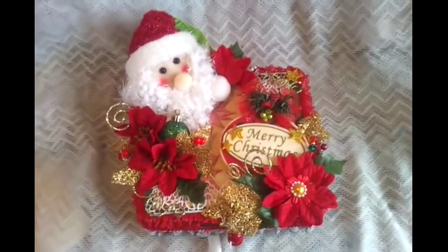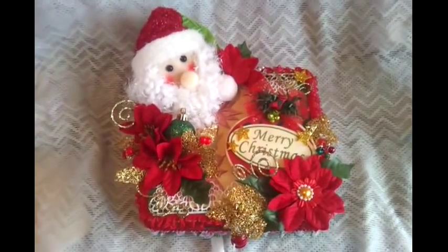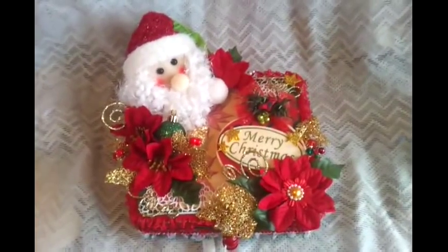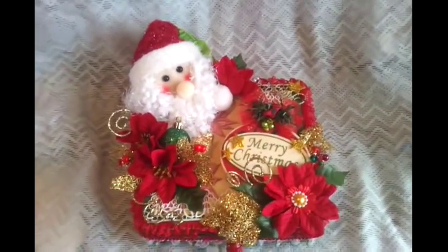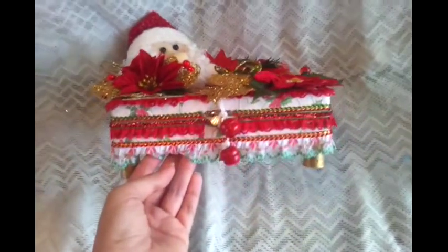Hi everybody, Rosa here to show you my Lotus creation. This is an altered cigar box that I made for a swap at CCL, Creating the Crafty Life. I decided to go with the Christmas theme on this box because my partner didn't mention to me that she would like for it to be a Christmas theme. And here is the final result, let me show you what I did.